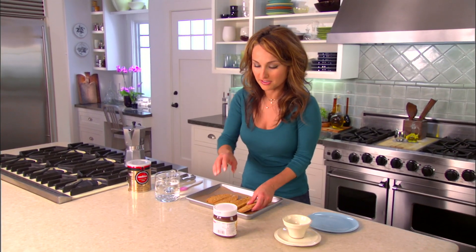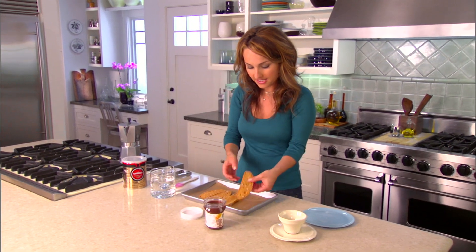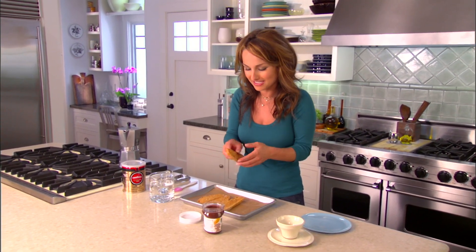For my dessert, I've got some store-bought biscotti, just to make my life super easy. I just bought them with some almonds in it, but they come with pistachios, sometimes chocolate chips, anise seeds — anything at all that you want, whatever your favorite flavoring is for these biscotti sandwiches.